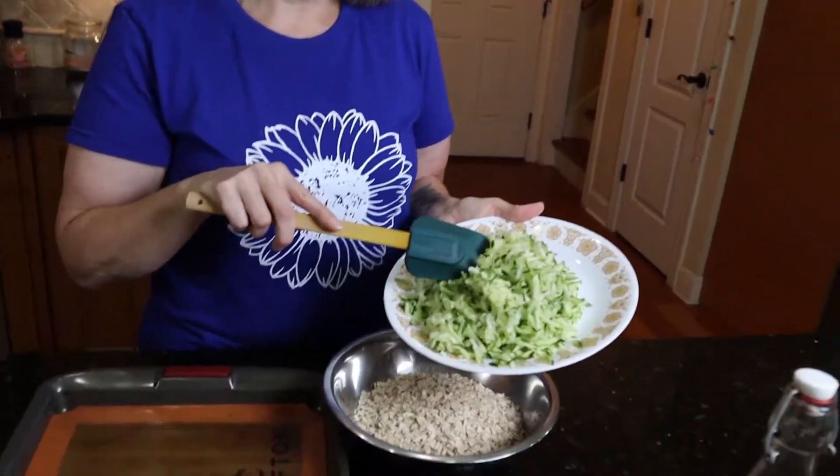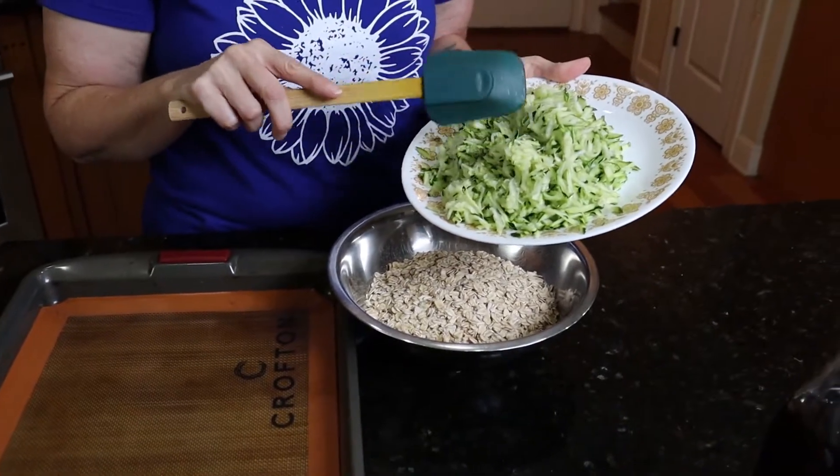I hate it when I'm trying to guess on a recipe, like if it's a casserole or a soup — is this really 50-50 or not? I have two shredded zucchini here, and these were medium-sized zucchini.